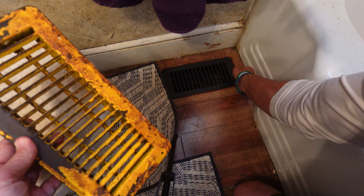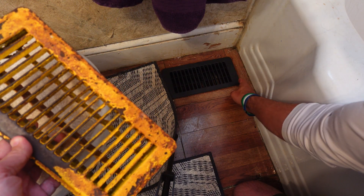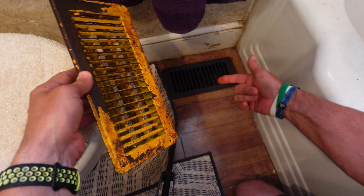So yeah, there it is everybody. That's all I got on the 4x10 plastic floor vents. See you on the next video.